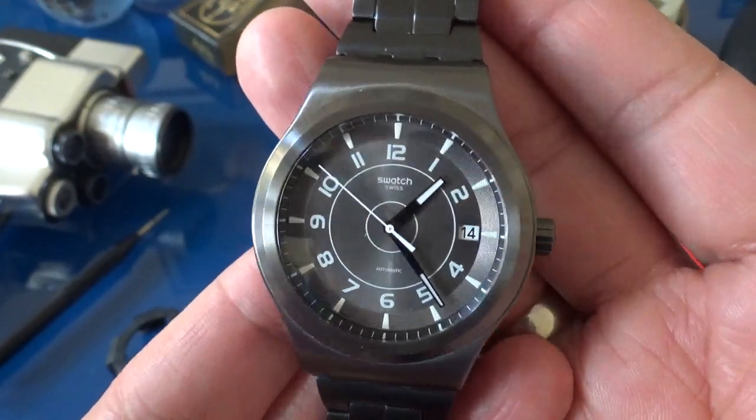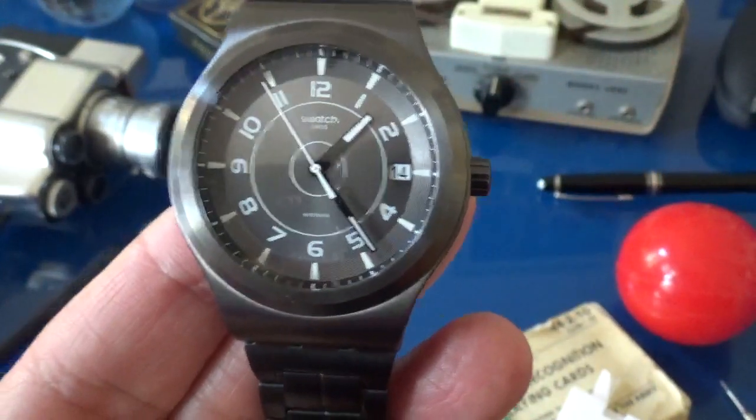Thank you for taking the time to be with me. This is Alex Palt for Talking Time Pieces. Have a great day.